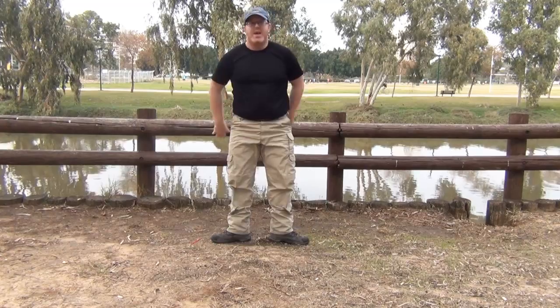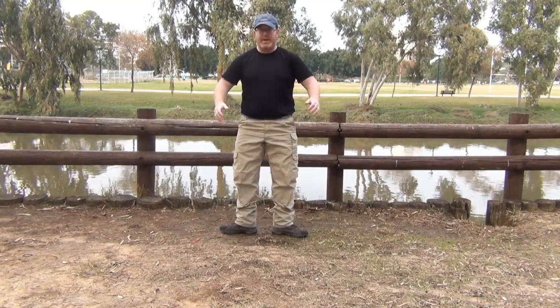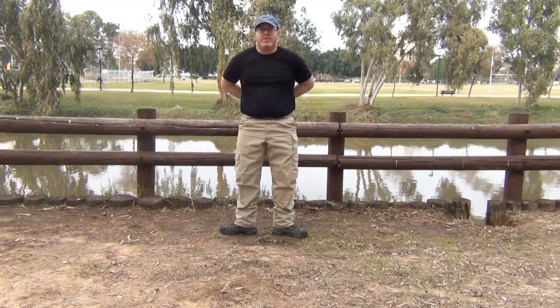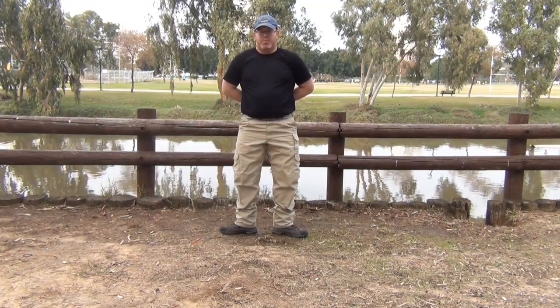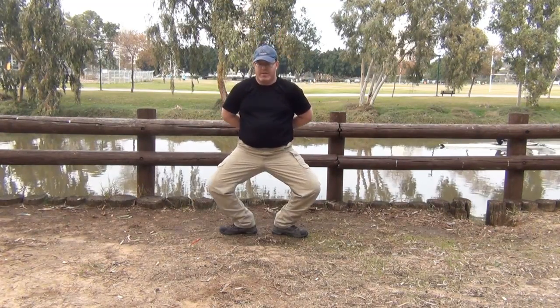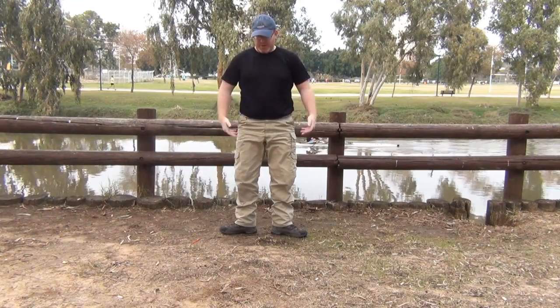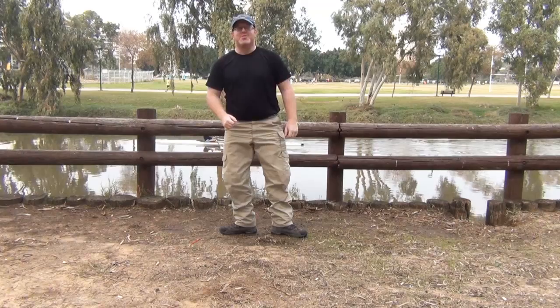And the same thing only pulling in — pushing in fist to fist, or if you can, just push your fingers together and pull in. And that's squats three and four.